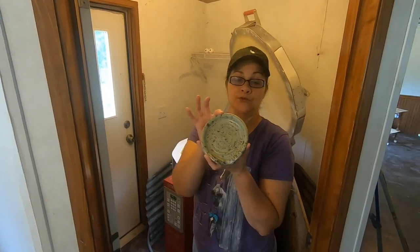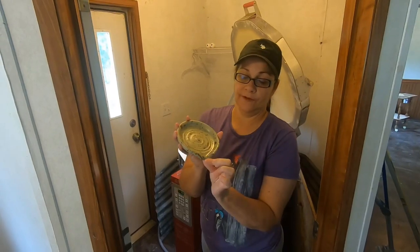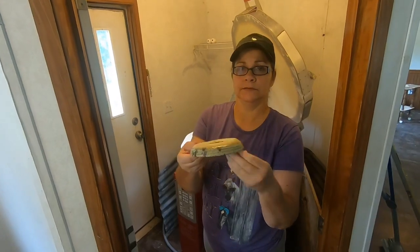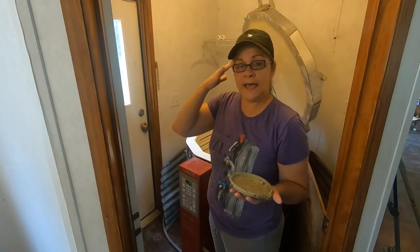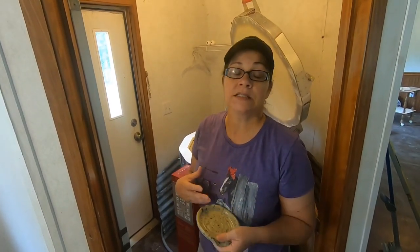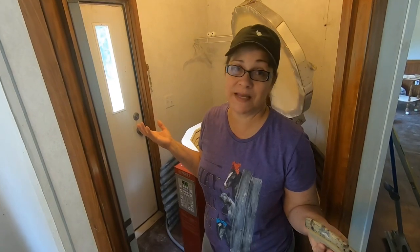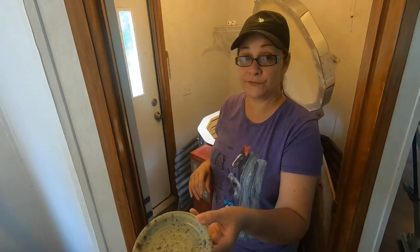Here we have another spoon rest that you can put beside your stove when you're cooking. So this is for sale. It's sandstone and aurora green mixed — I messed up and put them together in the bucket because I didn't read the labels. So I've got like three quarters of a five-gallon bucket full of a glaze that I accidentally mixed myself. But this is what it came out to be — and that's for sale.